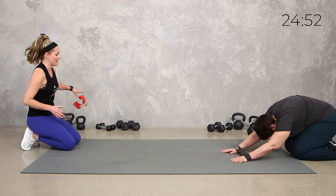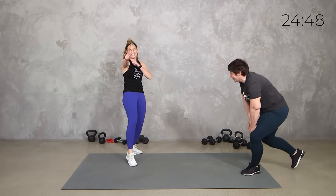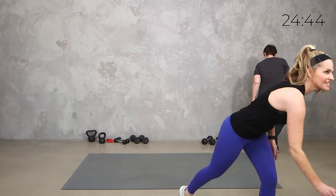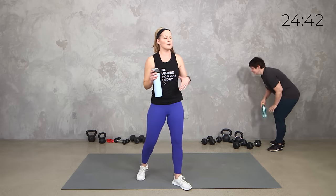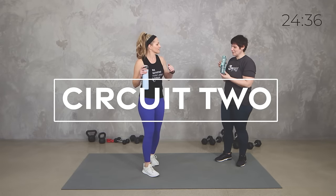Alright, let's toss that band to the side, we don't need it. Sling shot it out of the way. Grab a sip of water. We did it — first circuit team. Now we're grabbing those weights, those dumbbells. How are you feeling? Warmed up? Ready to go?